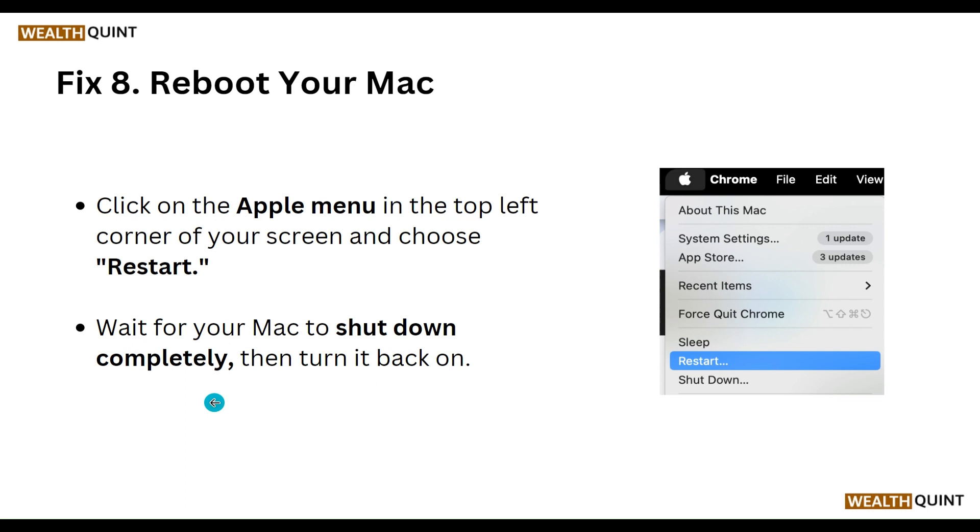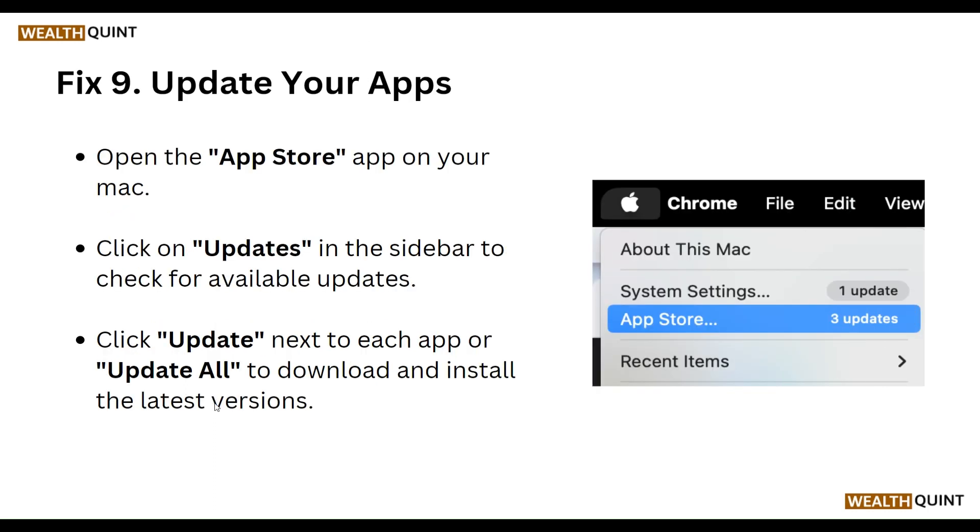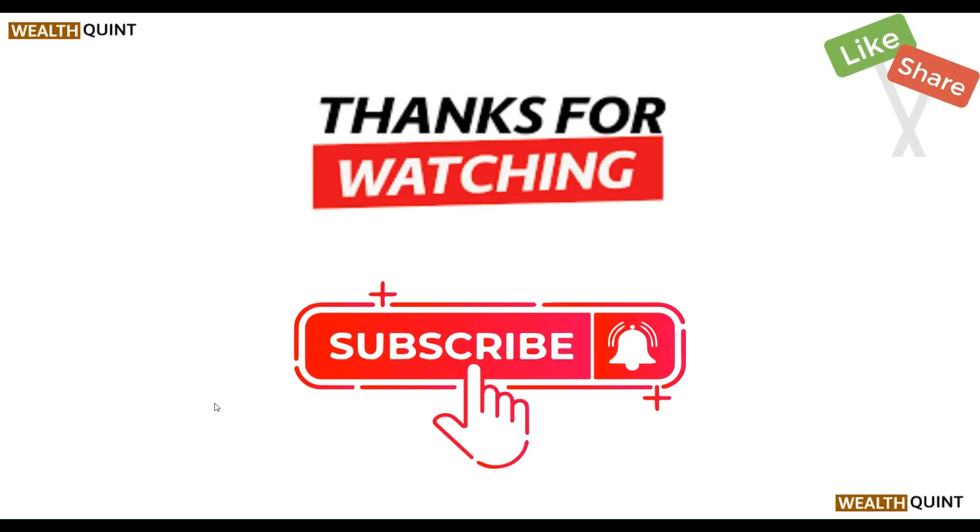Our ninth step is to update your apps. Open the App Store on your Mac and click Updates in the sidebar. Check for available updates, then click Update next to each app or click Update All to download and install the latest versions.